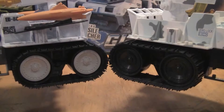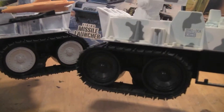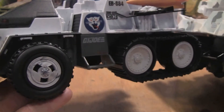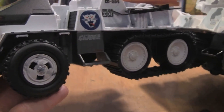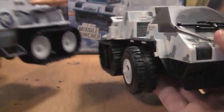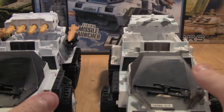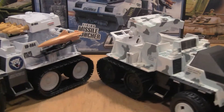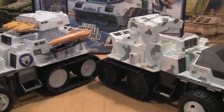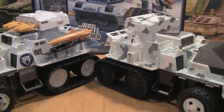I also wanted to point out the differences in treads. You can see that the hubcaps on the Wolfhound have been painted white, and the ones on the exclusive are all black. Here's the hubcap on the front wheel of the 2010 Wolfhound, and the hubcap on the 2003 Snowcat. Hopefully I've shown you quite a few looks at the different vehicles and their similarities and differences, so you can decide if you really need the 2010 updated look, or if you're okay with your 2003, or maybe your 1985.